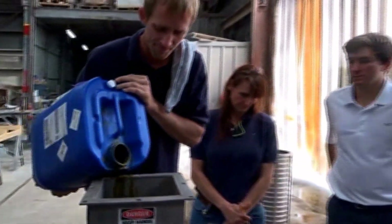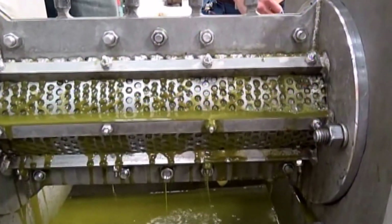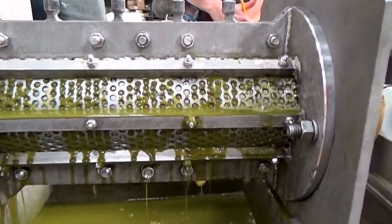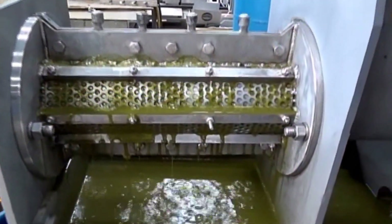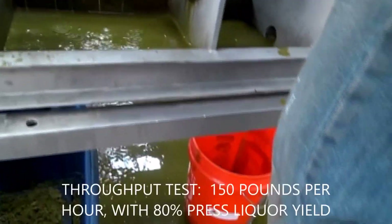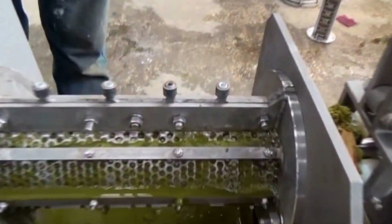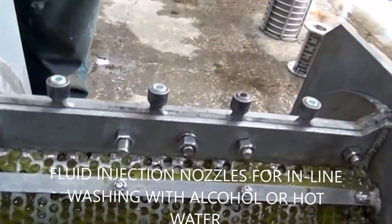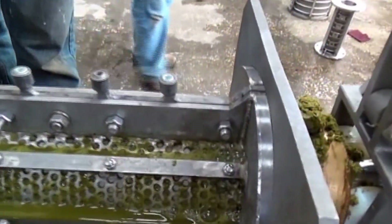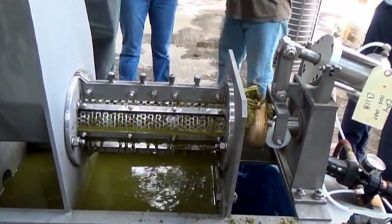This press has resistors on the top and bottom. Over to the other side — looks about the same. A little pressed liquor going into the pail over there and cake falling in the tub right here. These are nozzles — capped off right now — for injecting steam, alcohol, caustic solution, warm water, or whatever you might want to run through the press while it's operating or to clean it out after you're done.